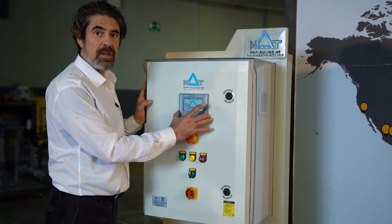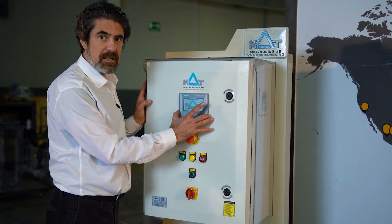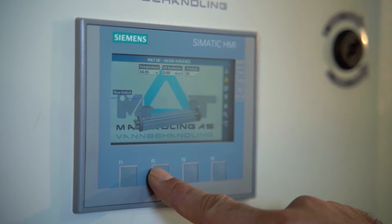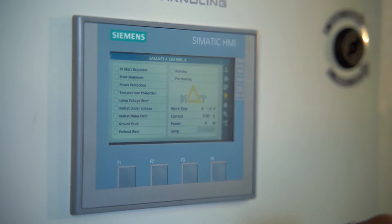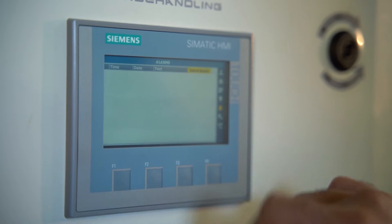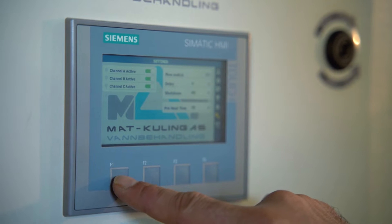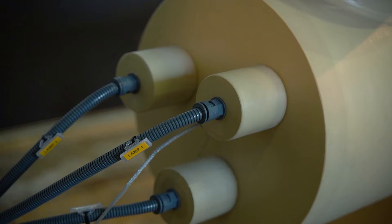This small PLC-connected HMI lets us see every working hour, irradiance rates, and everything logged into the system. It is compatible to connect into any SCADA system where you can remotely monitor and control everything.